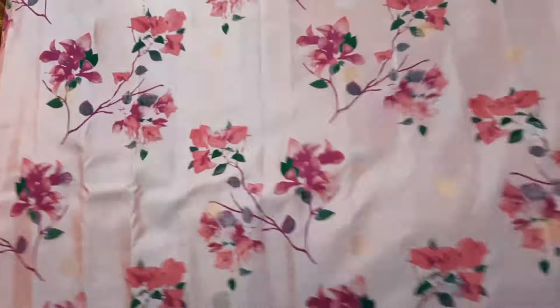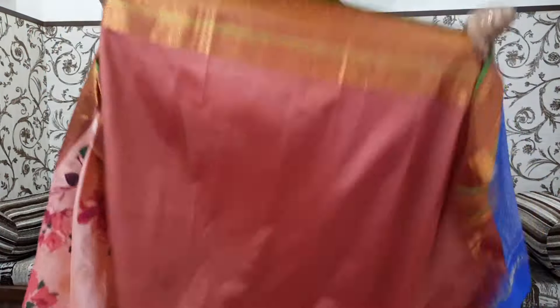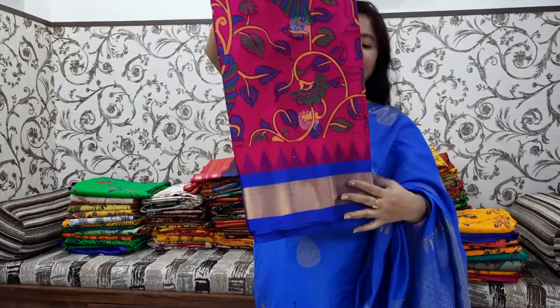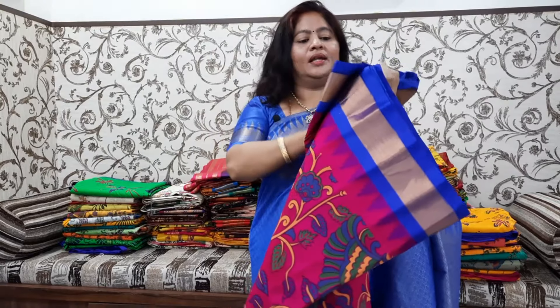This is a pastel color — light pink color. The fabric is not heavy. This is a much lighter color. This is a big size border and a small border. Look-wise it is long. It is also bright blue and bright pink. I have seen a lot of designs and different colors.